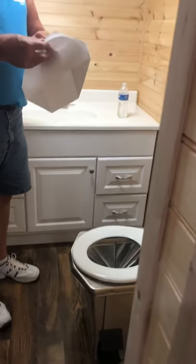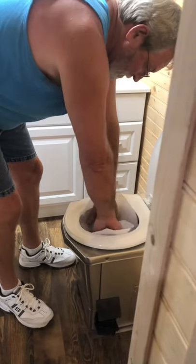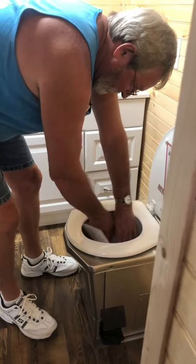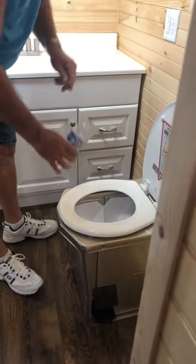It could be ordered off Amazon or something. You want to videotape it? Oh yeah, I probably should.